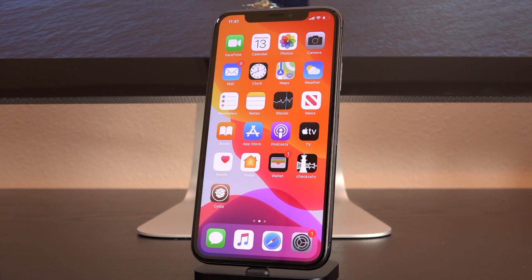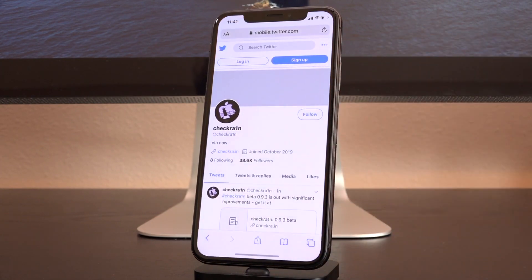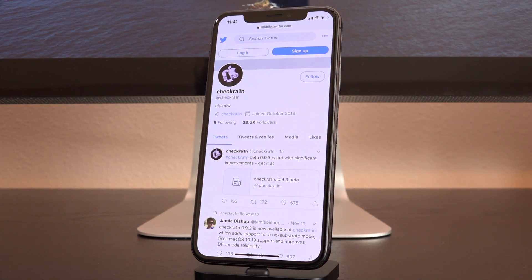This guide is not for how to update to a new version of iOS with your jailbreak and then re-jailbreak. This is merely how to update your version of CheckRain. Because earlier today, the CheckRain Twitter account tweeted out: CheckRain beta 0.9.3 is out with significant improvements. This will also work for future versions of CheckRain past today's current 0.9.3.